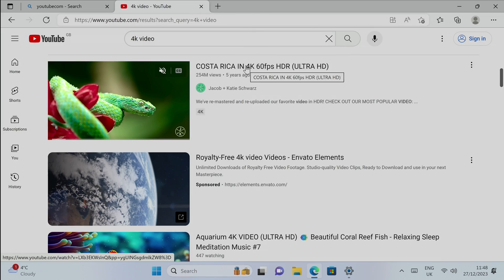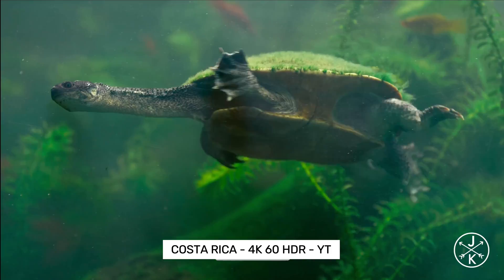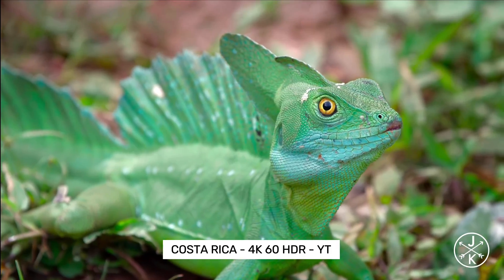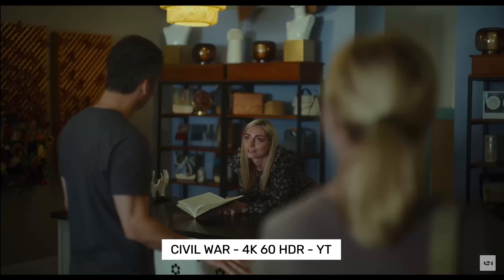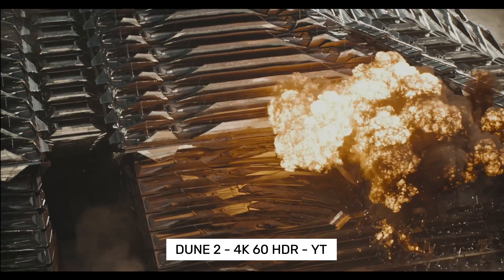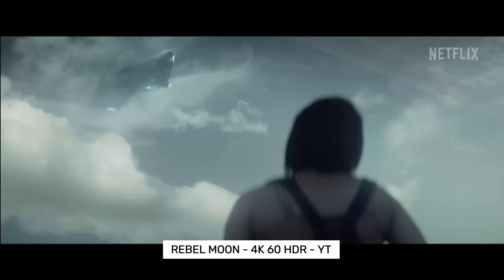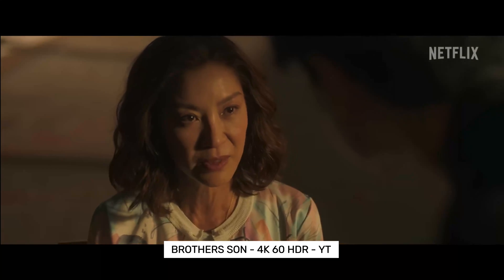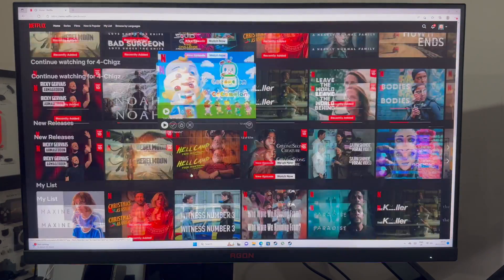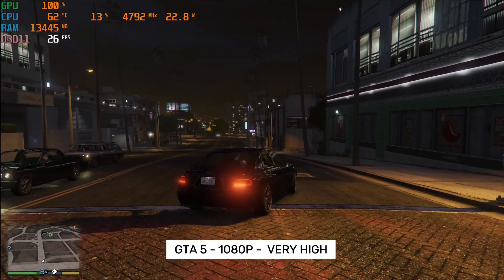We are moving on to some 4K YouTube streaming, starting off with the usual Costa Rica demo. 4K 60 with HDR is supported on YouTube — let's see how it plays back. Next up we are testing Netflix from the web browser, and as you guys can see, Netflix does support Ultra HD 4K streaming.